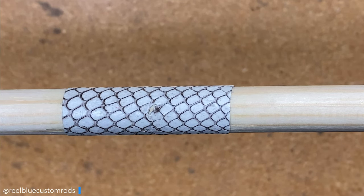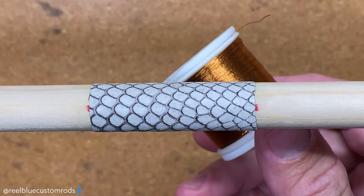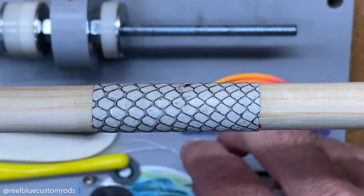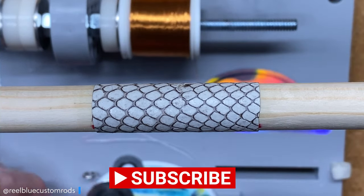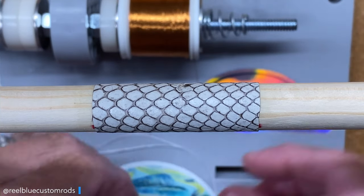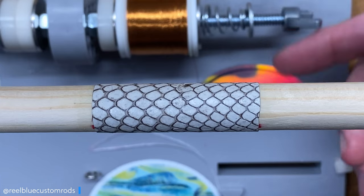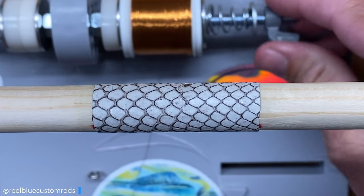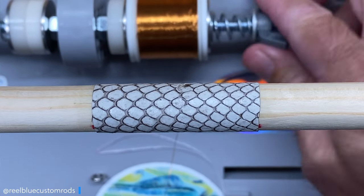The next thing I like to do is choose a color thread that will go well and complement the snakeskin. I like to use this copper thread — I think copper, metallic orange, there are a few different variations of this color. I think they help accentuate the snakeskin, the colors and the pattern within the snakeskin itself. That's why I kind of like using the copper color. I'm just getting my wrapper tension set up here.